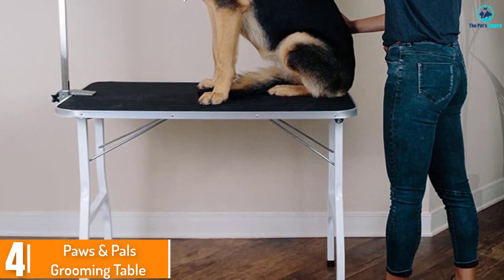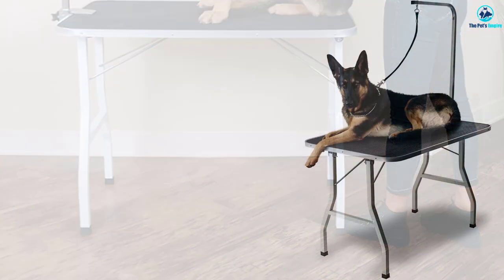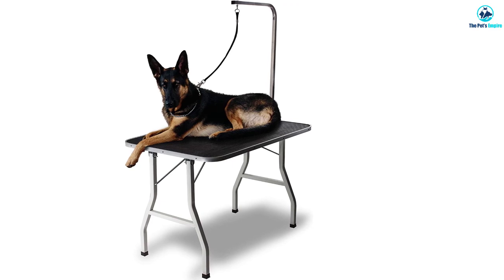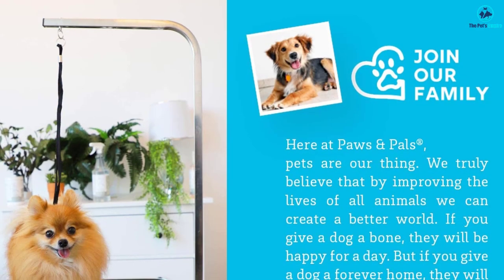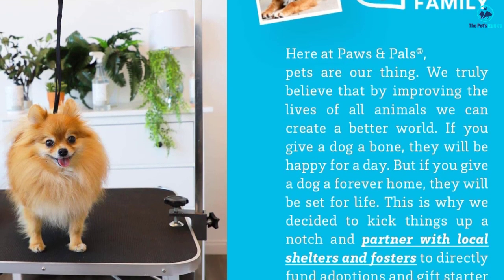Moving on, at number four we have the Paws and Pals grooming table. This folding grooming table offers an easy setup and fold-down design for transport and convenient storage. Though able to accommodate some large dogs, it is best suited for medium and smaller dogs. It includes an adjustable grooming arm with a leash loop that clamps onto the tabletop.